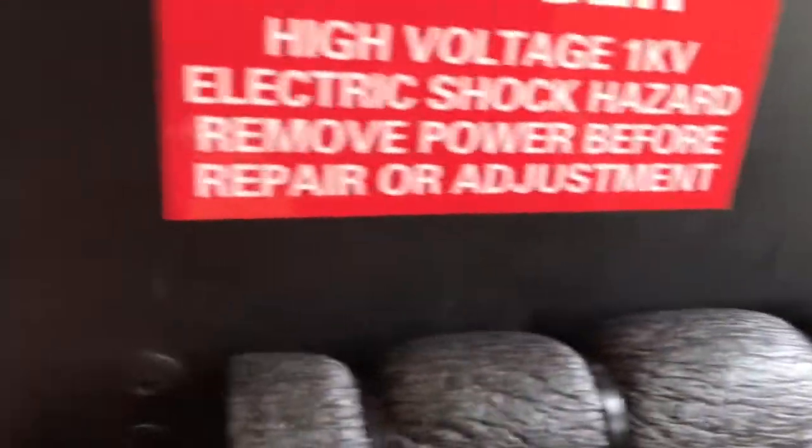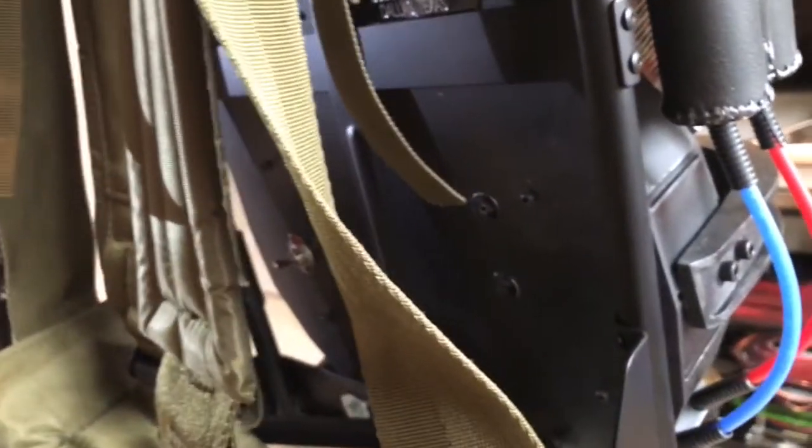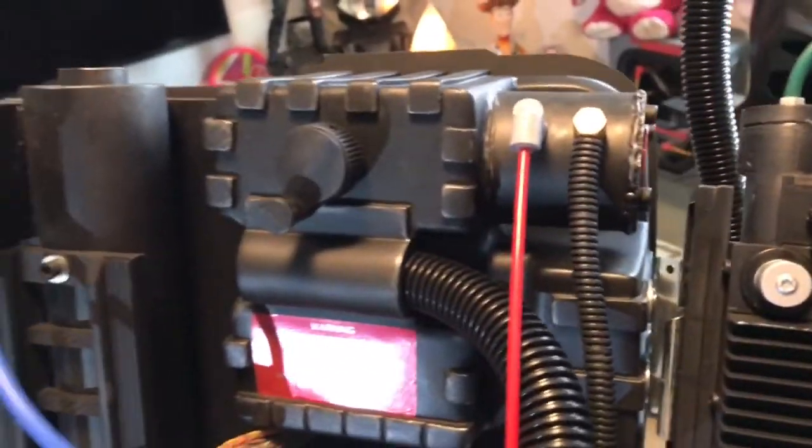I've seen some handmade proton packs that are super neat — they have a lot of different lights and features; I even saw one where they put an MP3 player attached. While really impressive, I thought that was kind of overkill and it made the pack look tacky. When I was looking at fan-made videos, you'd look at the back and see wires, a bunch of extra things, even the battery pack back there instead of being inside — it kind of took away the awesomeness of the backpack.